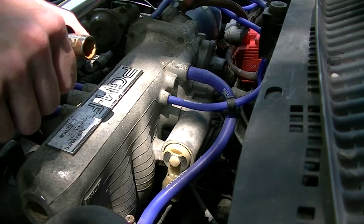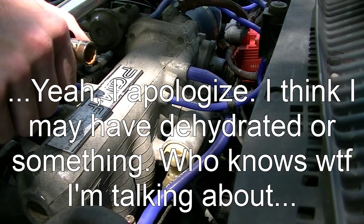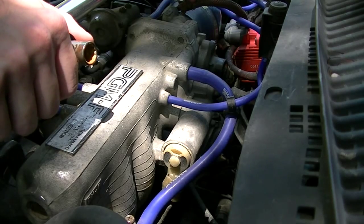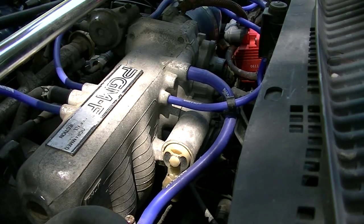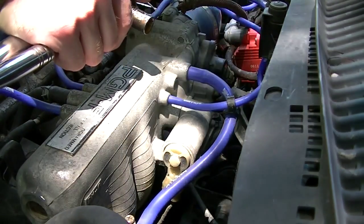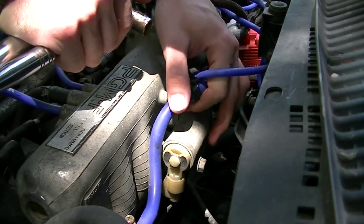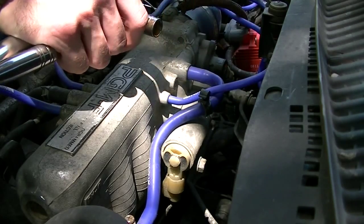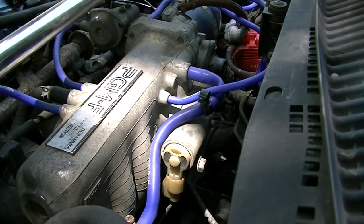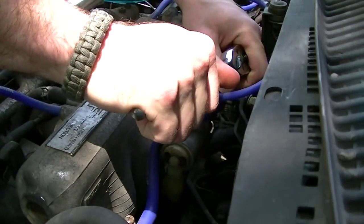Never done this before, so I figured I'd record it — it'd be a good thing for others running into the same problems. I don't think this thing has ever been taken off; it doesn't look like it. So far I can see you need a 12 millimeter socket and something to get off these two coolant lines. I'm hoping I'm not going to get coolant everywhere.